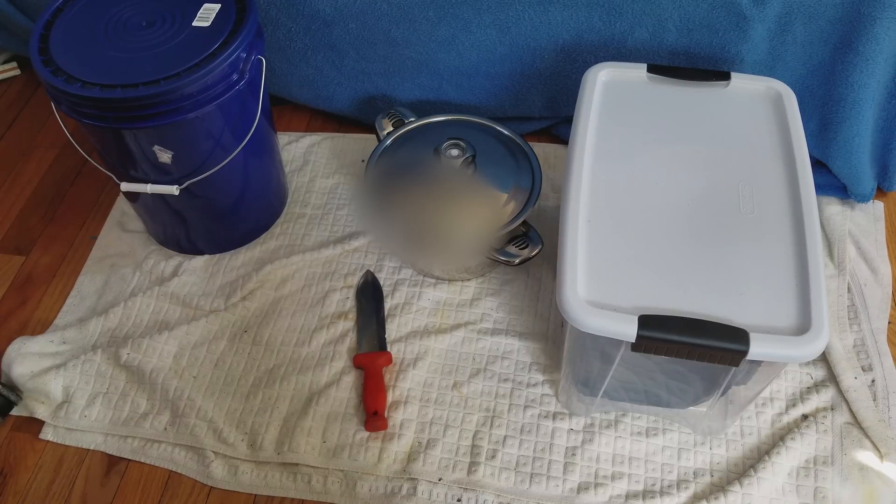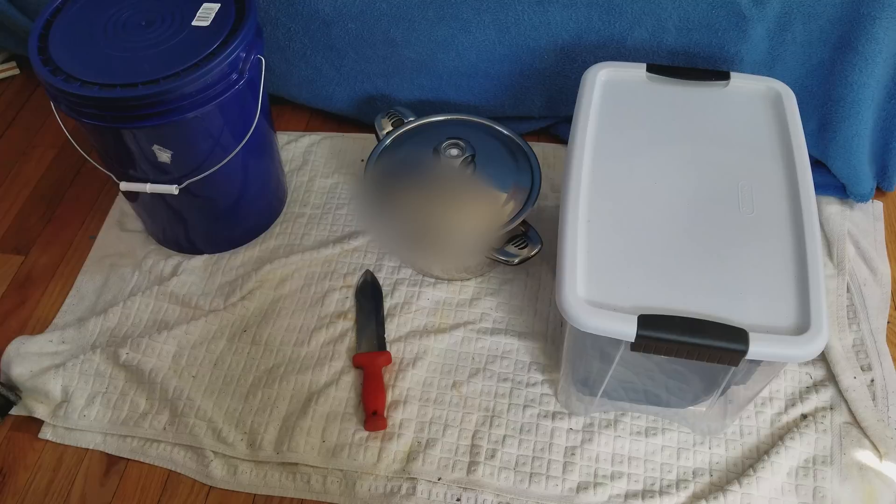I'm going to teach you how to make some substrate. For this substrate you're going to need coir and vermiculite, and that's it. Let me take you outside and show you how it's done.